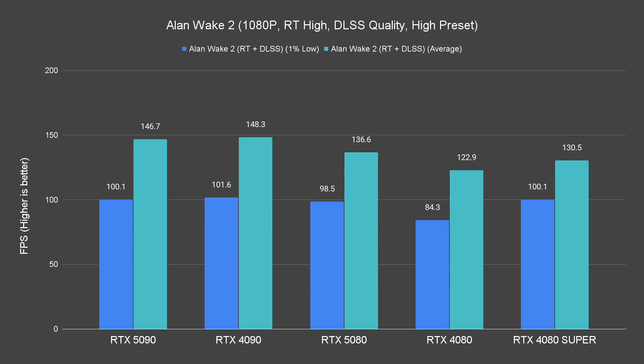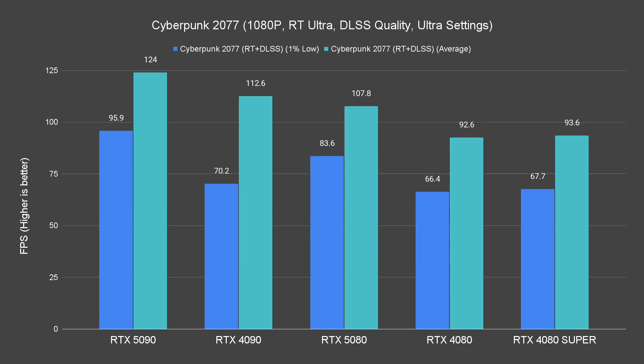Now for ray tracing performance. I'm going to show all of the charts for 1080p, as we are going to encounter more or less the same CPU bound bottleneck.